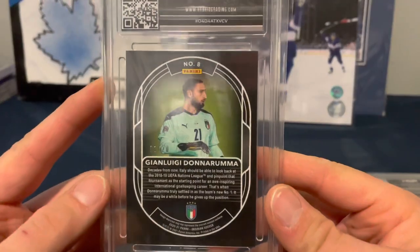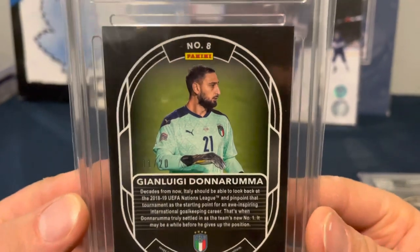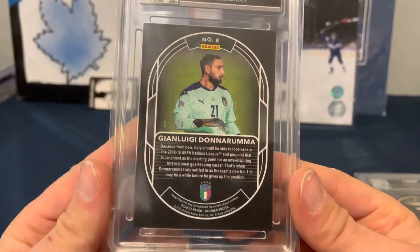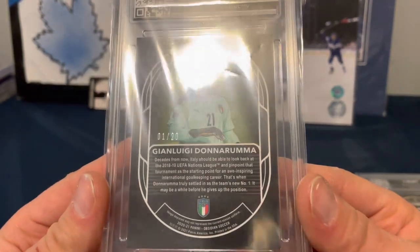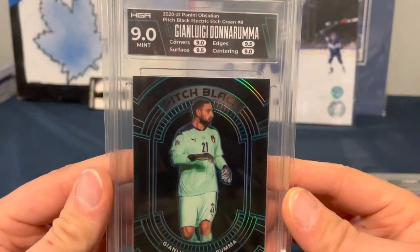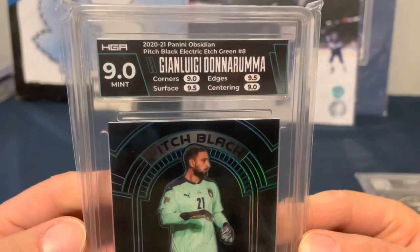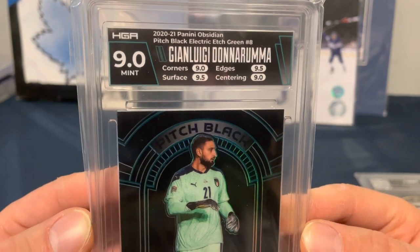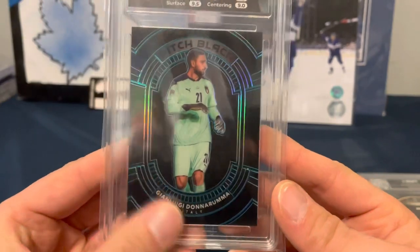Next up, my doppelganger — Donnarumma. He doesn't look anything like me in this picture; he looks like he's balding, but I've been told I look like him. Numbered one of 20. We've got a 9 overall with two 9.5s and two 9s, so 0.5 away from a 9.5 Gem Mint. Panini Obsidian Pitch Black Electric Etch Green.